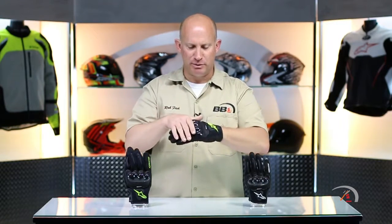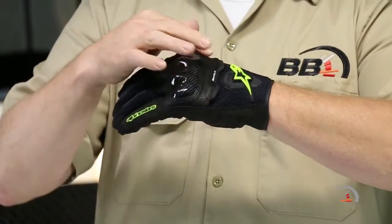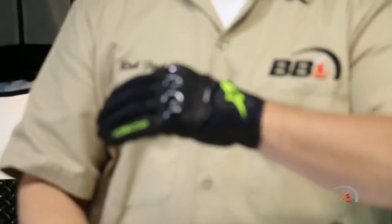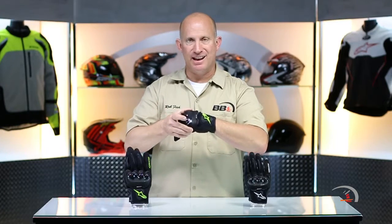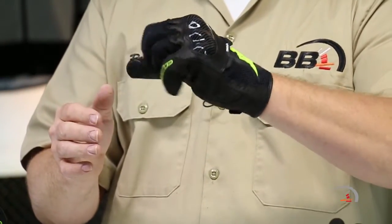Back of the glove is going to be 3D mesh all the way, except around your hard knuckle system. That is obviously reinforced with natural leather as well. Everything on the glove where you expect it to be is double-stitched. That knuckle system is on its own cantilever system, so you get fantastic articulation in this.